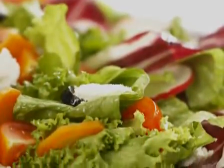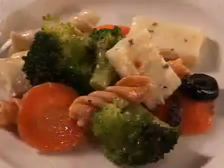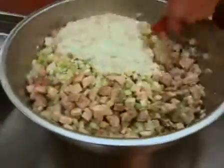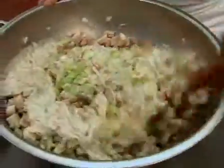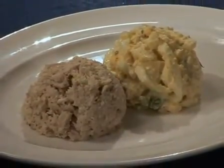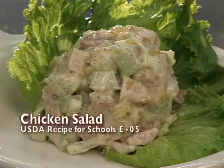Salads come in many forms: green toss salads, fruit salads, and pasta salads. Here's a great way to add protein to your salad that could be served as either a side dish or a main dish. We're all familiar with tuna and egg salad. Here we'll make a chicken salad using the same principles.